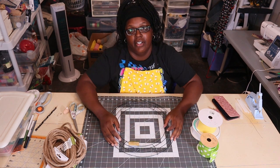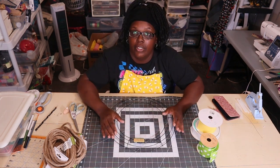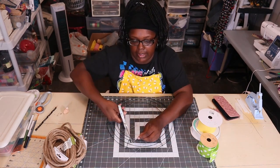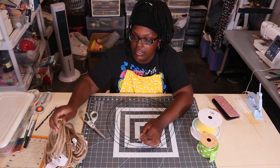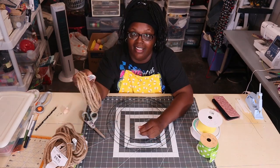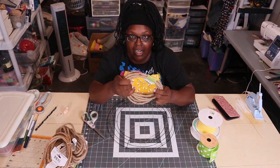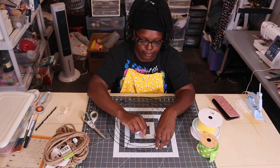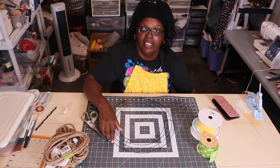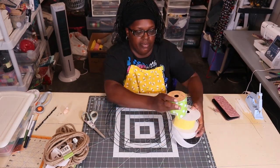Hey everybody, welcome back to the channel! Today I'm going to make just a basic wreath, good for all year long. I'm going to use some nautical rope and do the wrap method instead of the weave. I like the look of the weave better, but it takes forever. This is on a 14-inch base I got at Dollar Tree for $1.25, and I'm going to use these three ribbons.